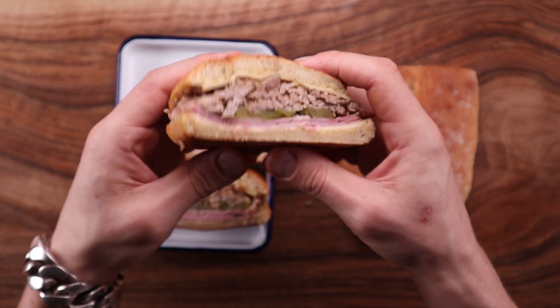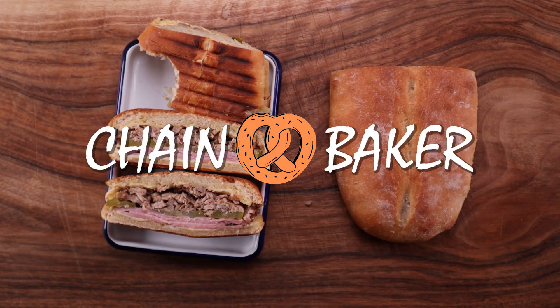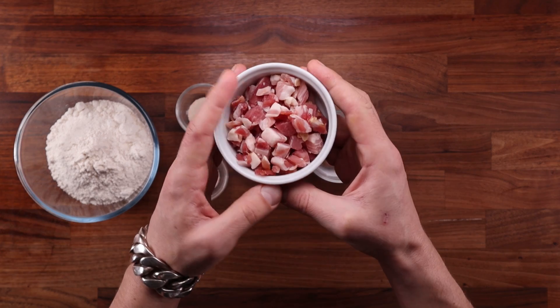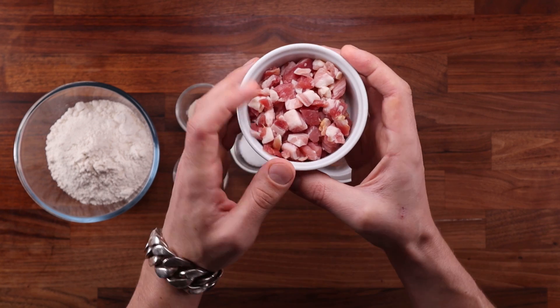So let's not waste any time and see exactly what we need to make this. We'll need white bread flour, yeast, salt, sugar, water, and lard. You can buy lard in a shop but it'll most likely be tasteless, and I don't see a point of using a tasteless ingredient in this recipe.